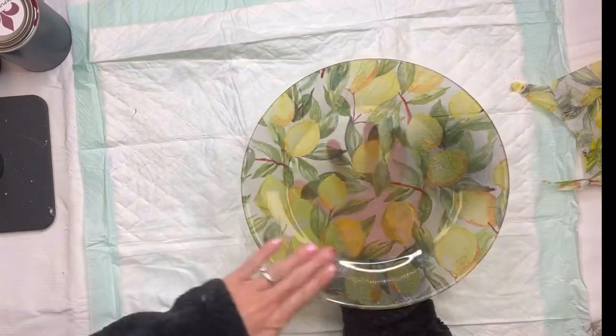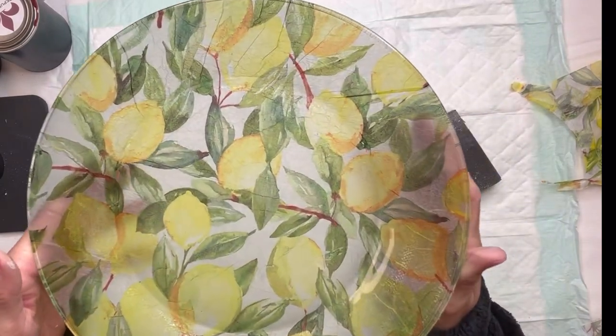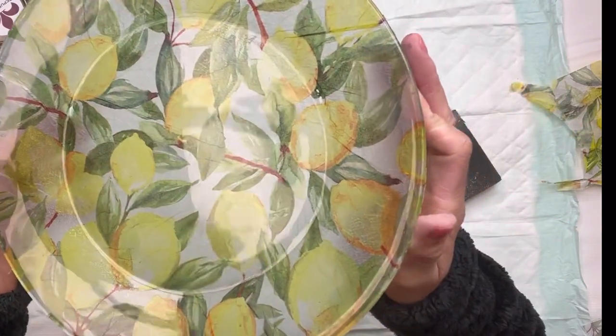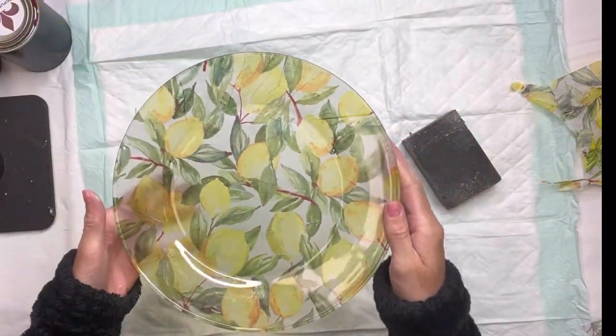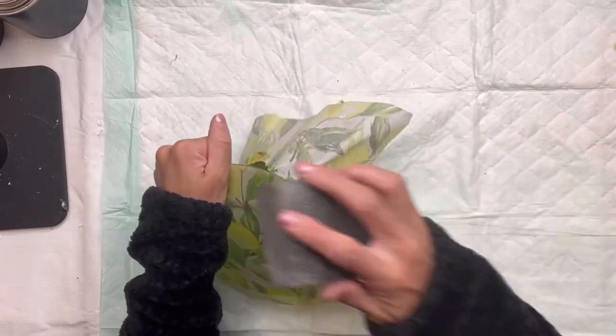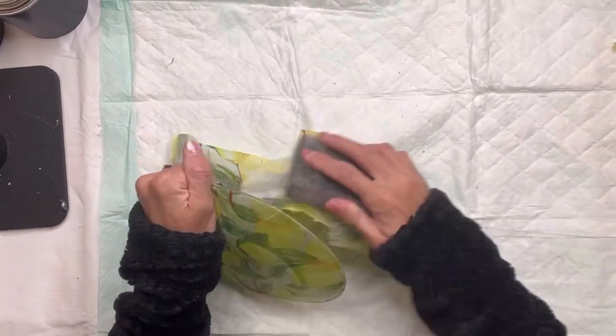I really like how this came out. You can see the napkin through the glass of the plate, and the plate can still be used for stuff that you can just easily wipe down. You do not want to submerge this in water. I repeated the same thing with the second smaller plate.